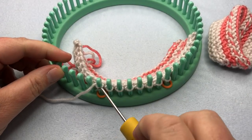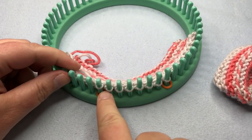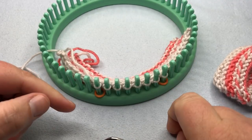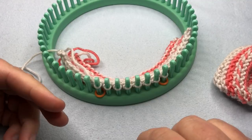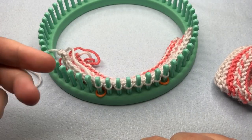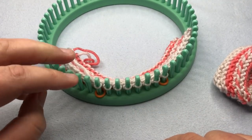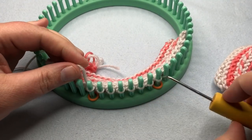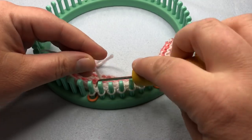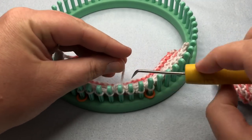Now we have the booty sole — we're just working back and forth, repeating row six knit and row seven purl. For the small size, repeat rows six and seven 10 times — that means 10 ridges, not just 10 rows. It's 16 repetitions for the medium and 22 times for the large. Pause your video and meet back up when you're done — we'll start at row 10 with the toe decrease.